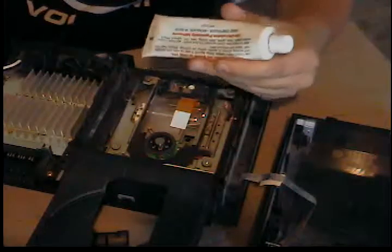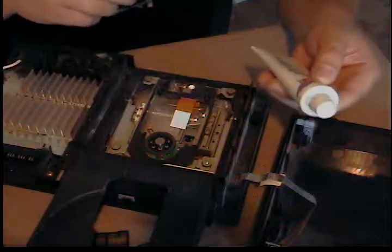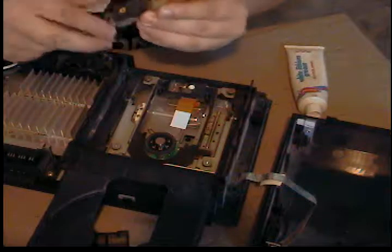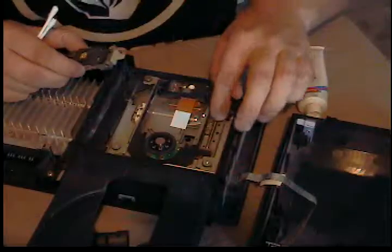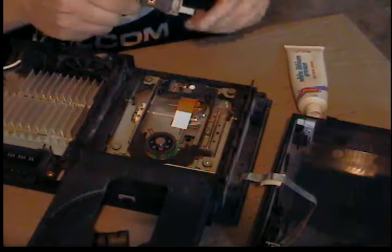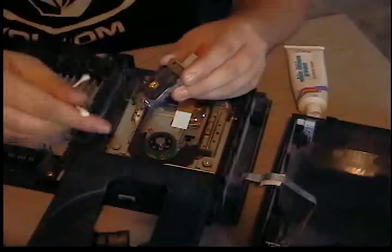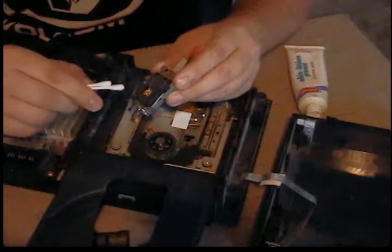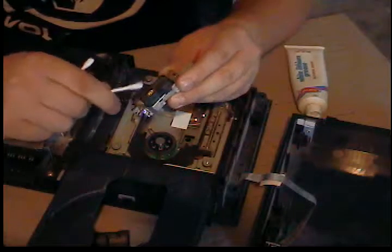What you want to do with the lithium grease is put some on a cotton swab. This little worm gear here adjusts the drive up and down — it grabs the laser and moves it up and down — so I like to put some grease there. I also like to put grease on the rails. The final thing is to get some 91% isopropyl alcohol and lightly wipe off the laser lens.